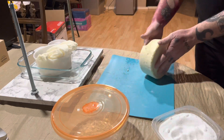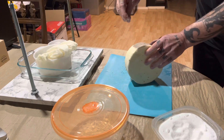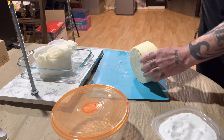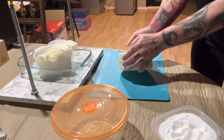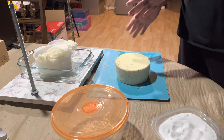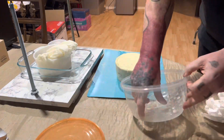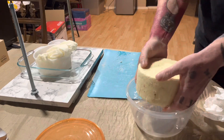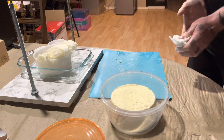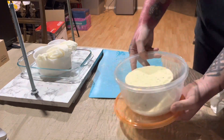Completely cover the surface in salt, then place it into a vented container with little racks in the bottom - basically sink mats that have never been used. Spray them with vinegar to make sure there's nothing unwanted on there. Let it air dry uncovered for two days, then cover it and put it into the cheese cave.